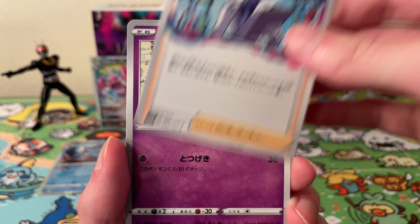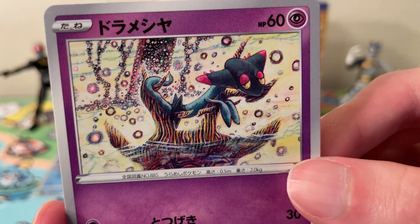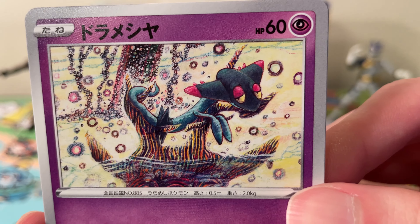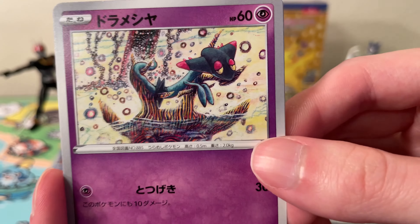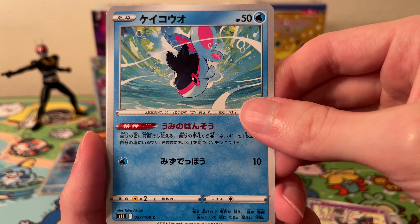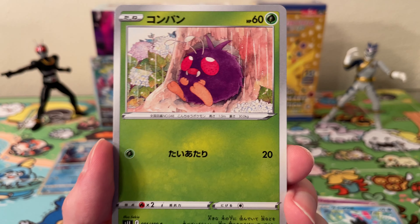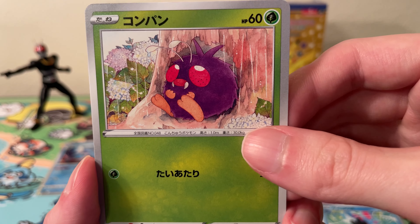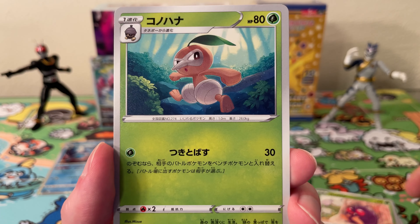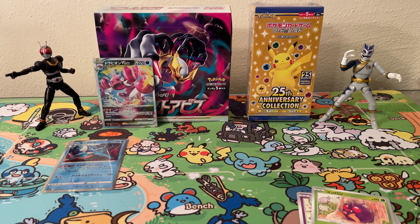Okay, moving on. We have another Trainer card. We have a Komiya Dreepy — I really like the look of this card, very humorous looking face on it. We have a Finneon I think. We have a Venonat — nice Venonat. And a Nuzleaf.